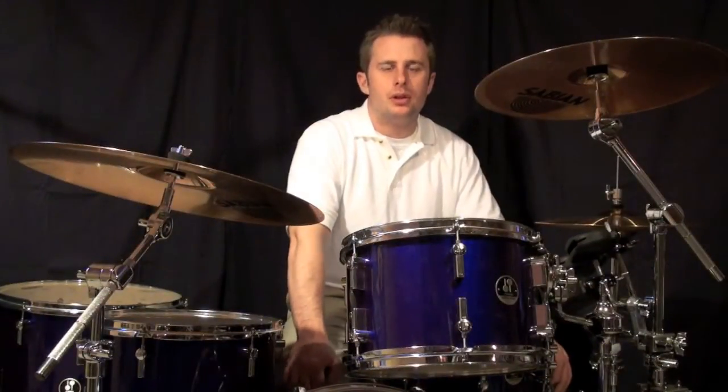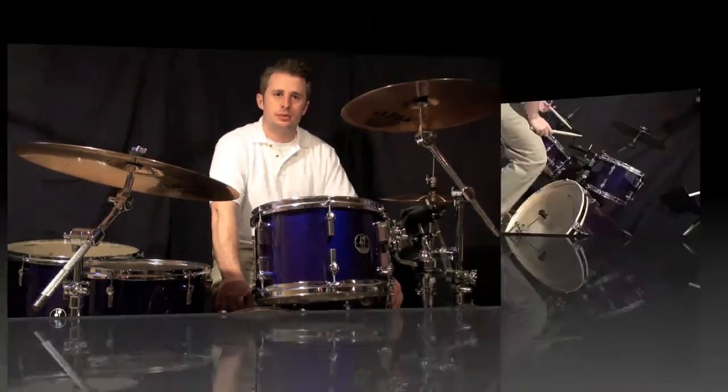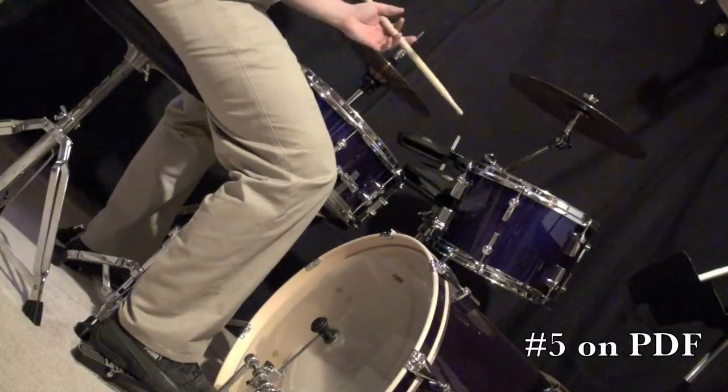The fifth groove: we have a bass drum hit on the Ah of two.